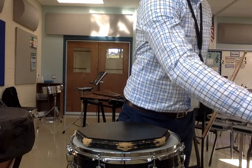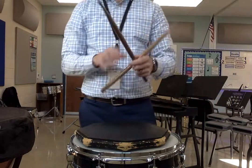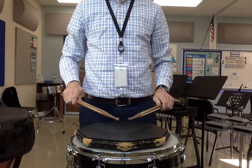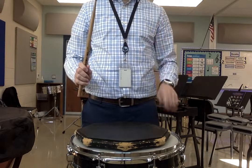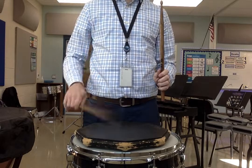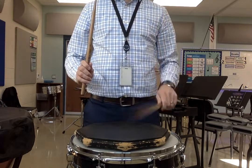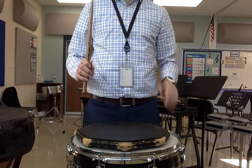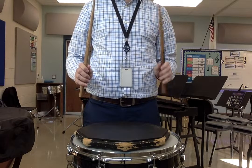We'll do that again, this time 150 on the metronome. 1, 2, 1, 2, ready, play. And then 4, and then 2, and then 1.